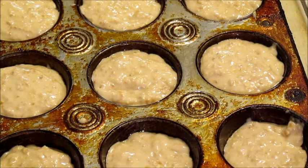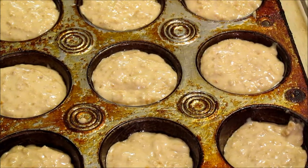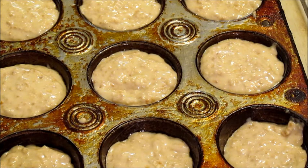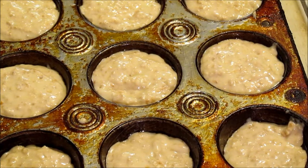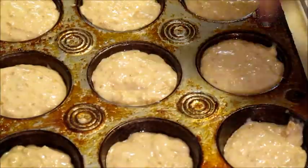It's only eight ingredients. A cup of flour, a cup of quick cooking oatmeal, two teaspoons of baking powder, half teaspoon of salt, and a quarter cup of sugar. That's all that's going in this recipe. So I've got a quarter cup of sugar in all these muffins.